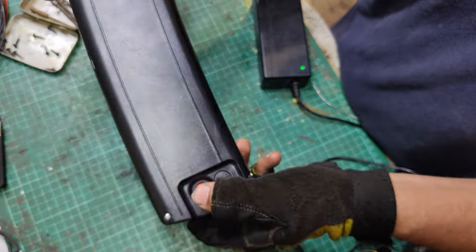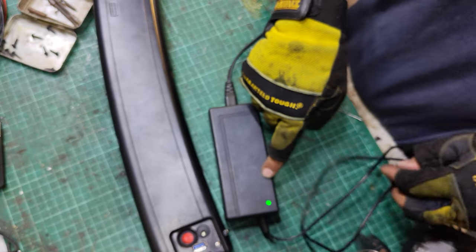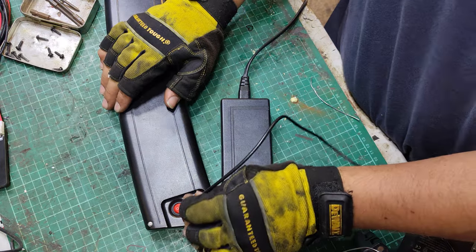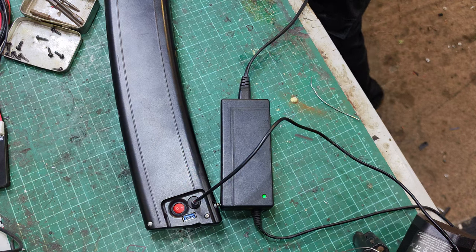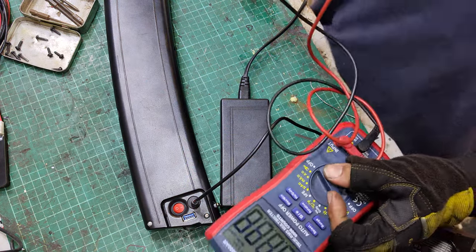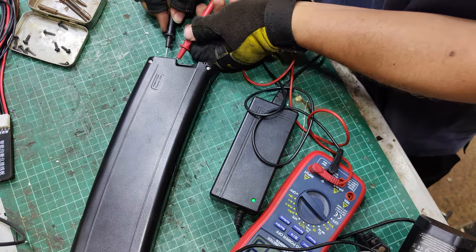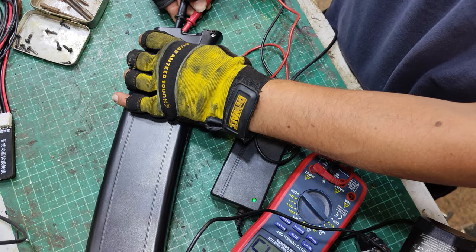It's been left for a long time, so the on/off switch does nothing. When you plug in the charger, which you can see is green, and on the battery output - you get nothing.